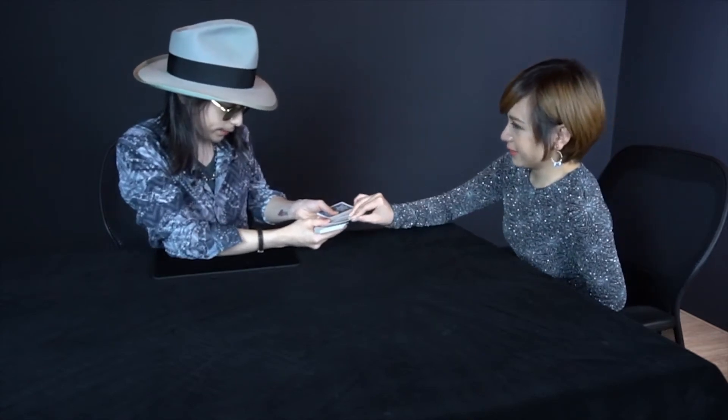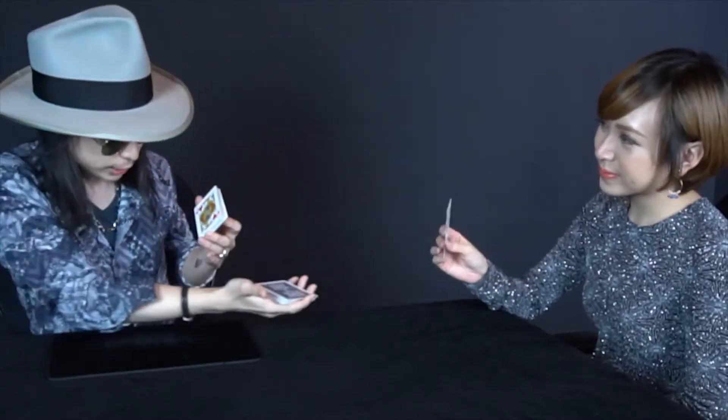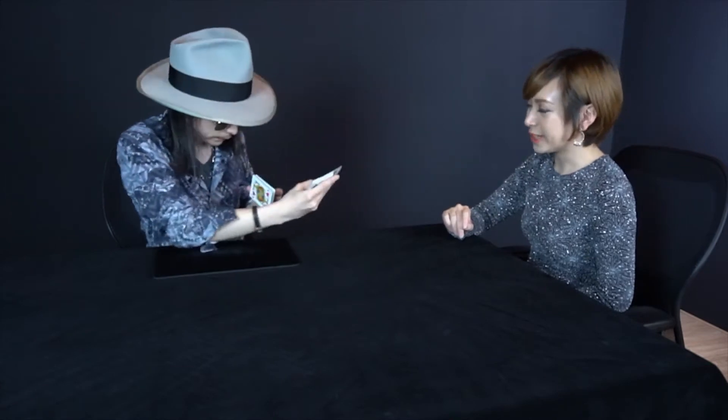Please take any card. Please remember it. Now please put it on the top — so this is your card. Now mix up, and it's somewhere in the back. I'm going to find your card, pretty interestingly.